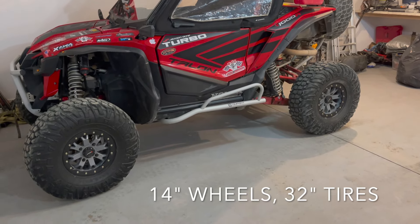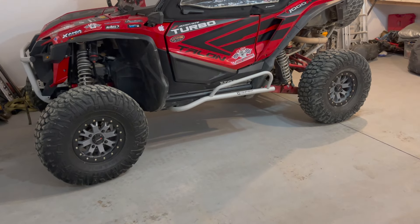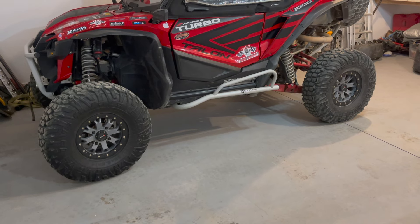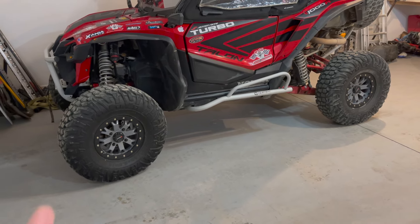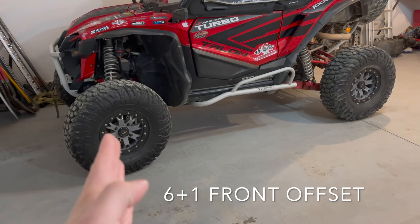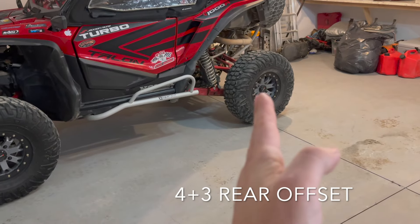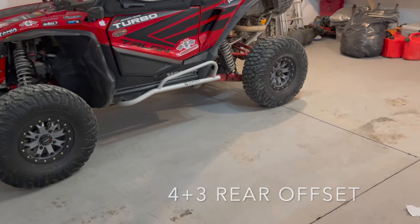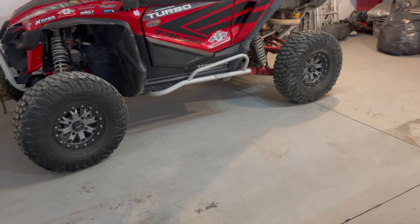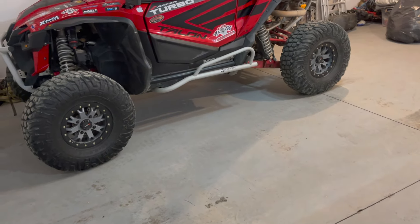I see a ton of questions about tires online. I run 32s all the way around. I'm personally not a fan of wheel spacers and will not run them. I run different offsets — a plus-6 offset on the front and a plus-3 offset on the rear. The rear of the Talon is actually narrower than the front, so you need different offsets, or some people run the same offset with wheel spacers on the rear.